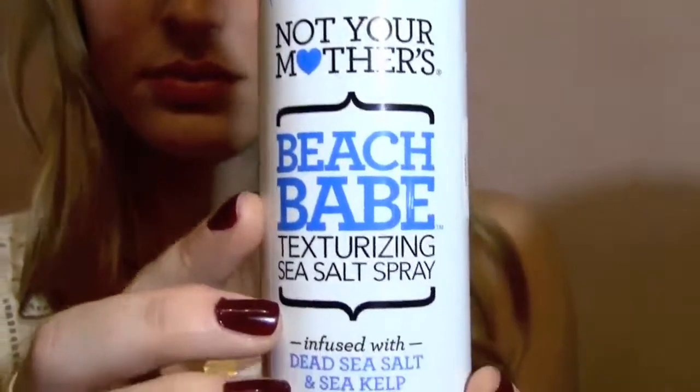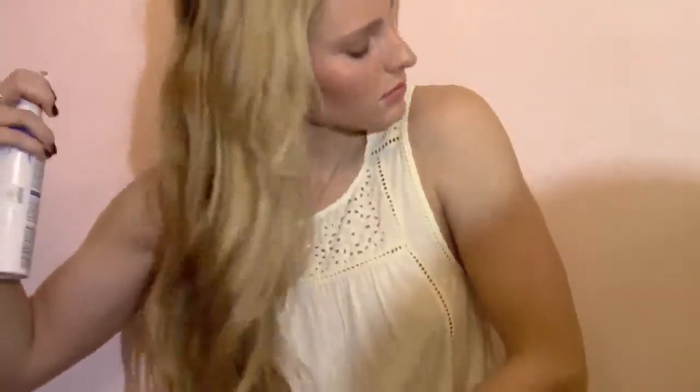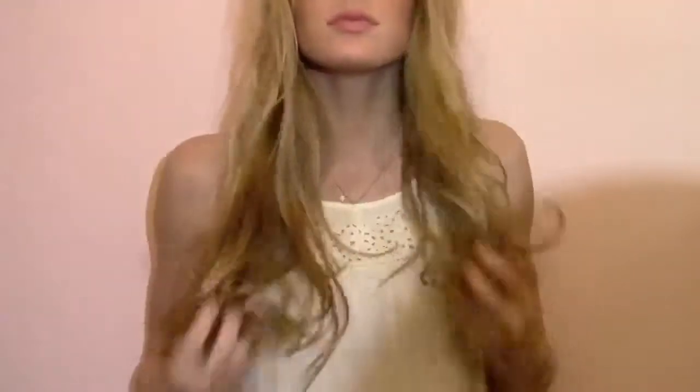To make my hair even more carefree and natural, I'm adding sea salt spray and just spraying it all over my hair and then scrunching it up. This is just going to give it a lot more volume and texture — pretty much beach hair. Lastly, to make sure that your bangs don't have any awkward cowlicks in them, I like to tease mine and make sure they both go the same direction.